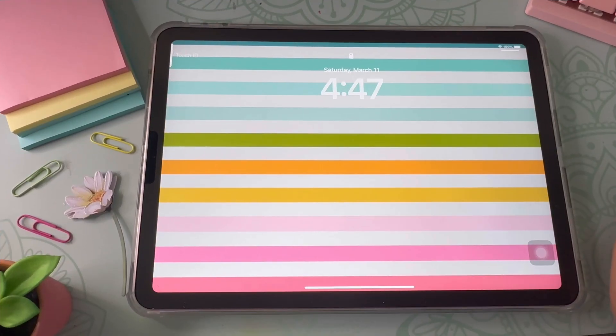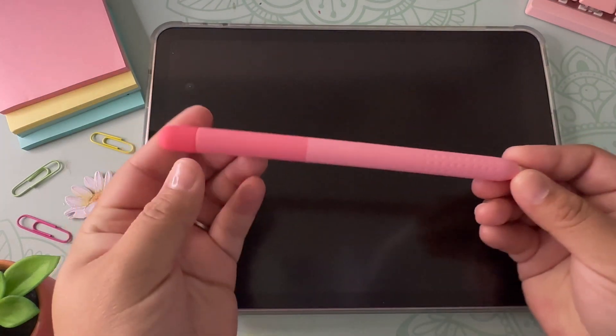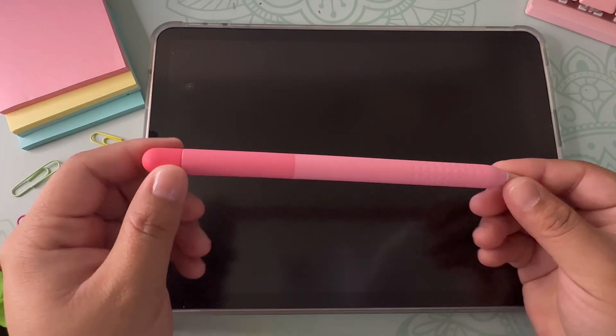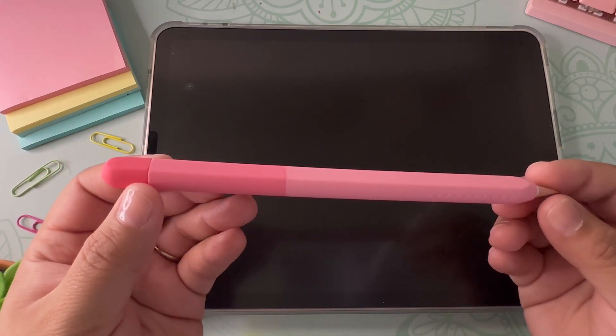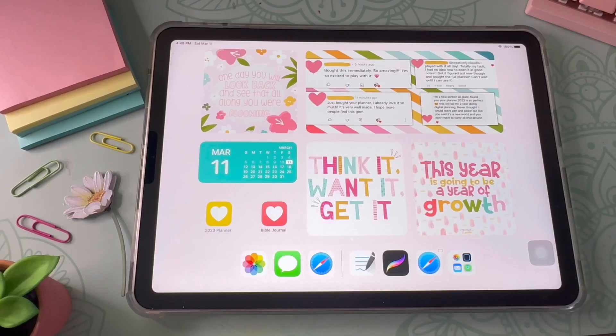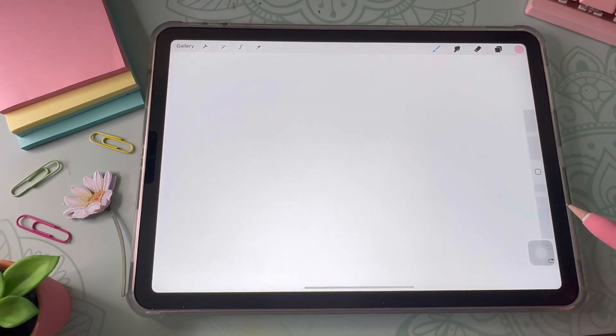Let me start off by talking about the materials I will be using. Of course I will be using my trusty iPad — I currently use my pink iPad Air and it's been my go-to ever since I bought it. I'm also using my second generation Apple Pencil, which is a must when creating digital stickers on Procreate. I will link my Amazon storefront below if you're interested. And of course you will need the Procreate app, which is sold exclusively on the App Store and currently costs $12.99.